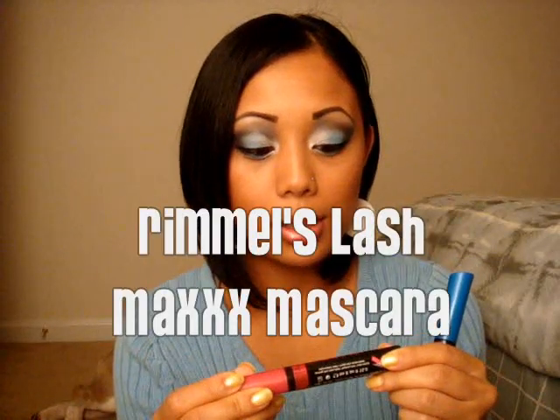Welcome back to Makeup by Mama G. This is going to be a review video of a couple mascaras that I got in the last couple weeks. First off, I want to start with the Rimmel mascaras I got a couple weeks ago — they look like this.